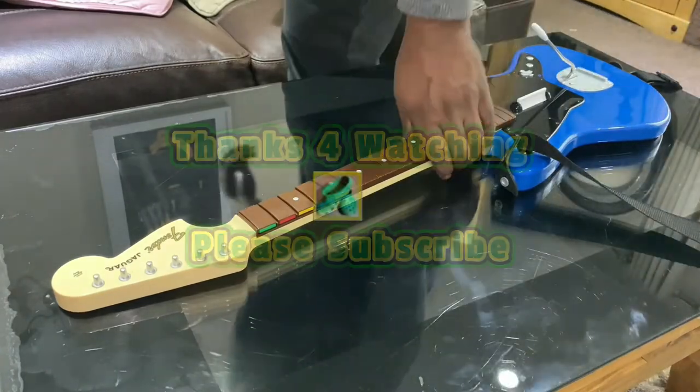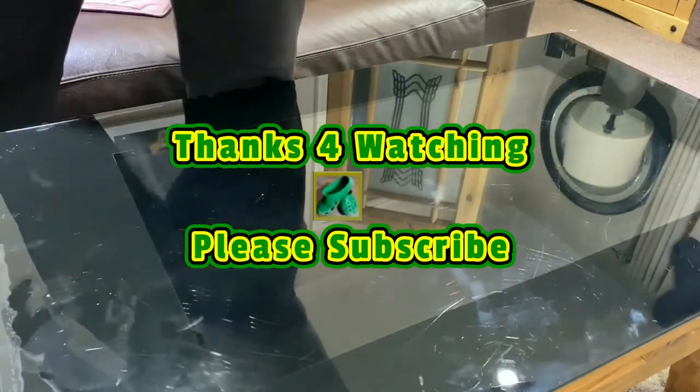And that pretty much concludes it. That's all — thanks for watching, and please subscribe.